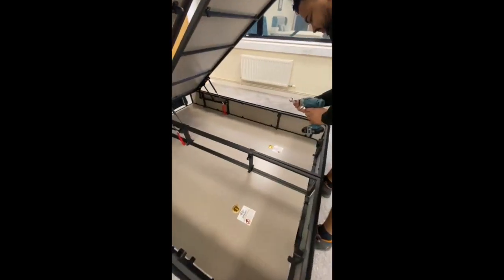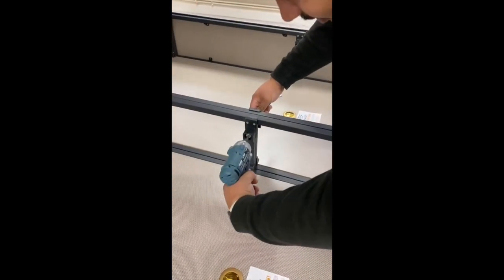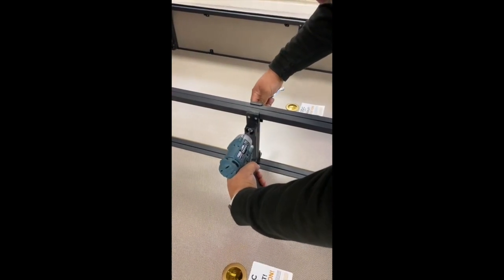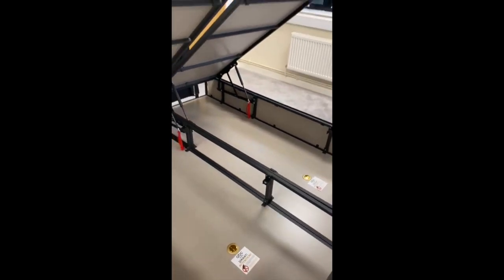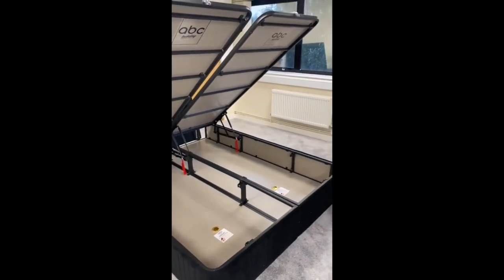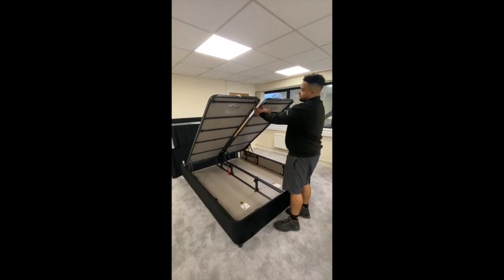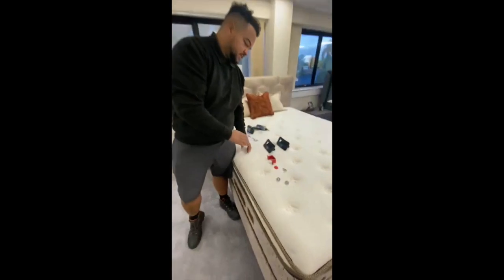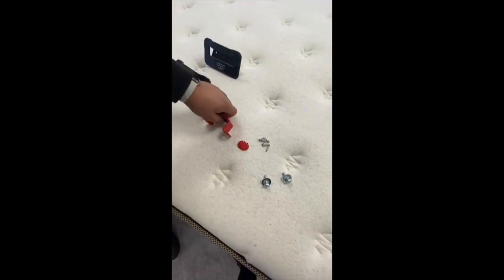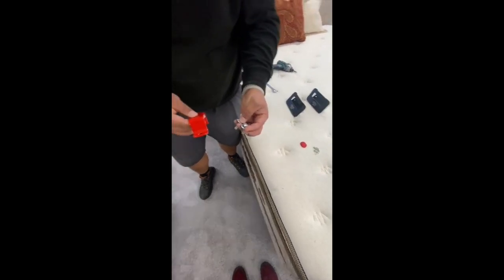Simply lock the side in and tighten. The second part of the installation is at the top of the base, just here. Coming back to our kit, we will need this red piece along with our two threaded bolts to match.